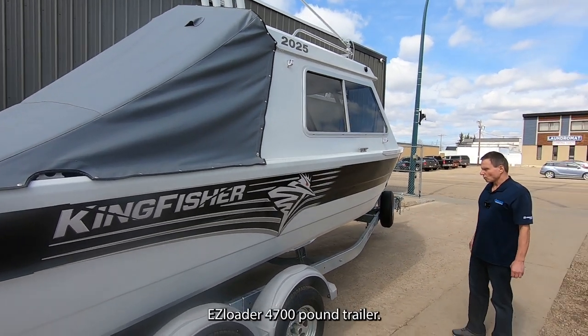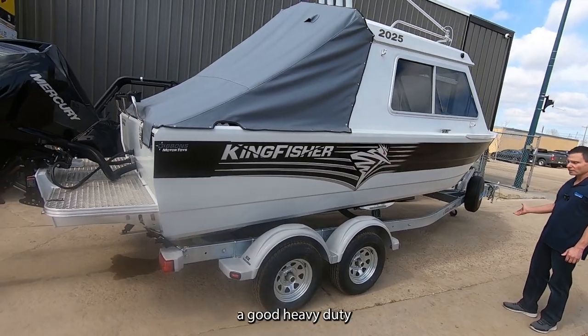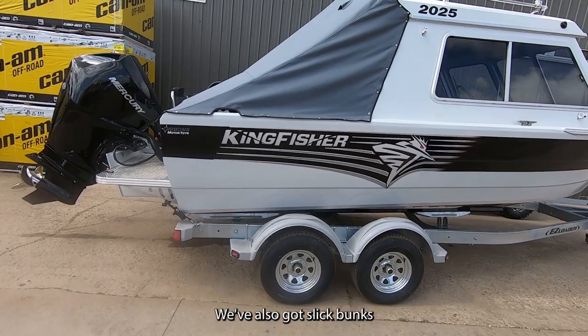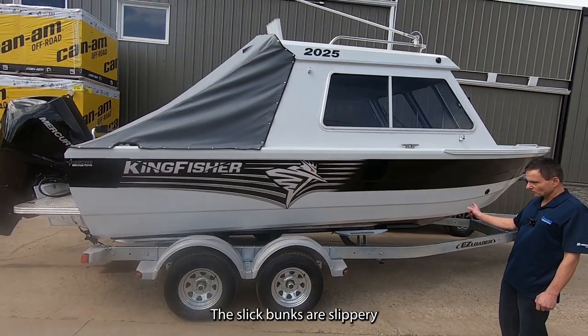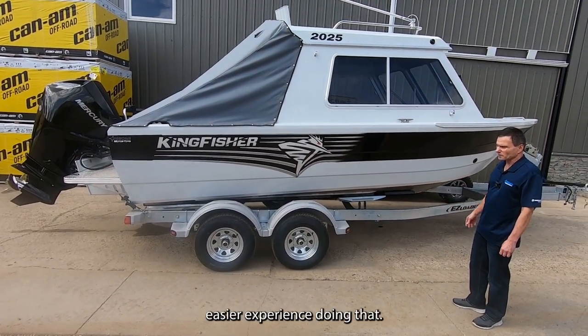This has got an EasyLoader 4,700-pound trailer, which is a good heavy-duty trailer for this size of boat. We've also got slick bunks to make it easier for loading and unloading. Rollers are simply not necessary — the slick bunks are slippery and make for an easier experience.